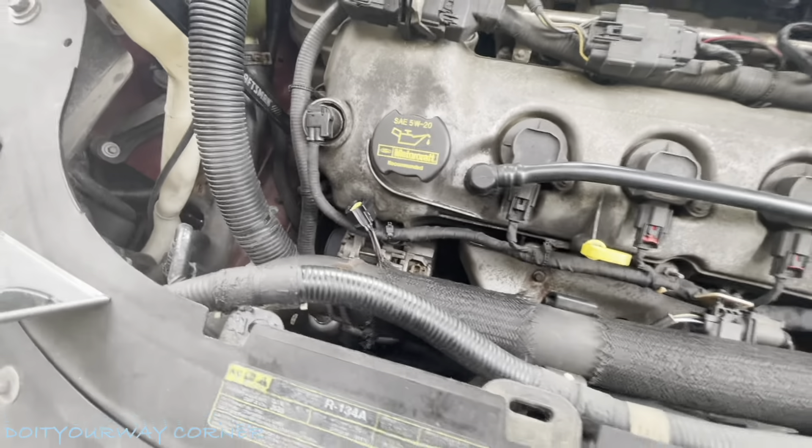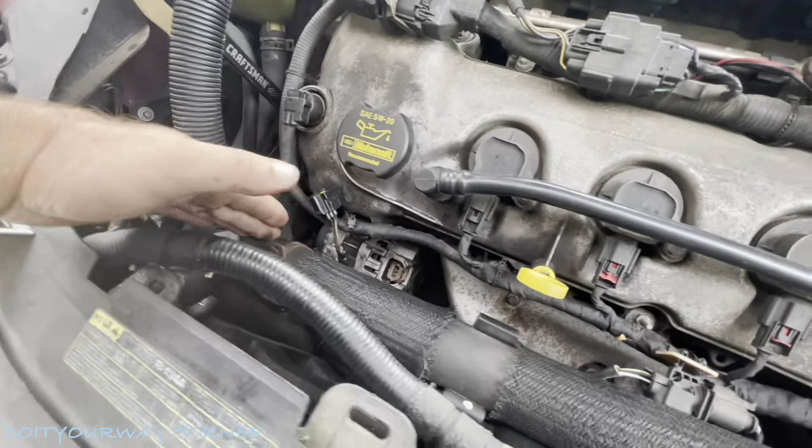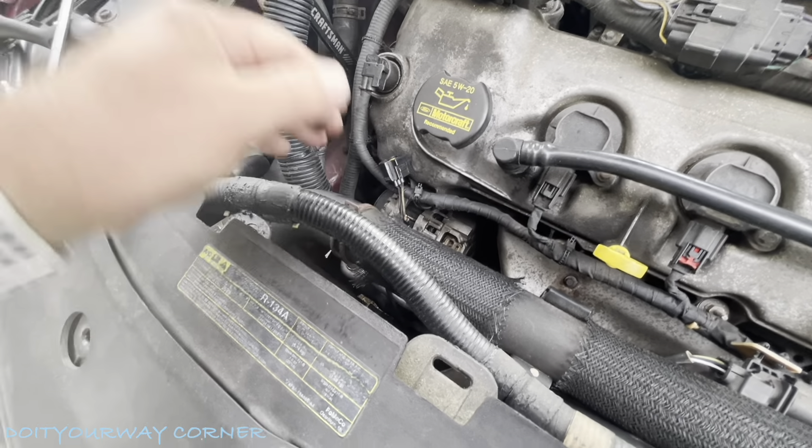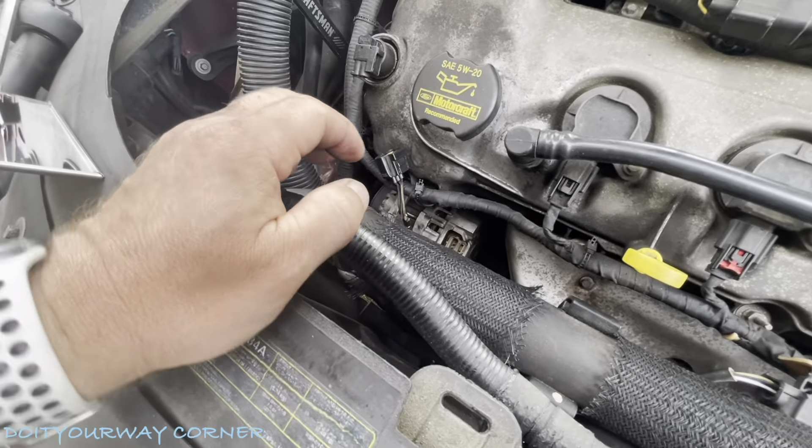There are a couple guys I've seen online who say you have to remove the coolant line. I'm going to try doing it without it. If I have to remove it, I'll remove it, but I'm going to try doing it without it.